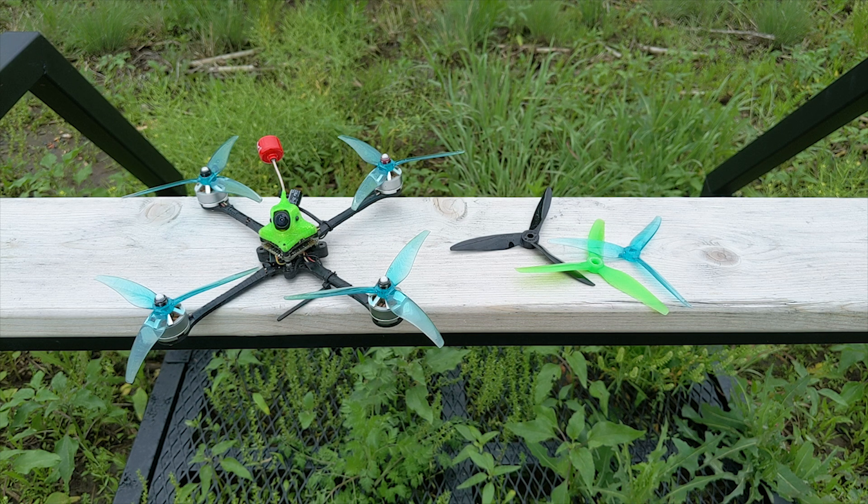It's just easier overall for the system to operate. Those are my thoughts — check out these new props and let me know if you want us to carry them in the store. I'm really in love with them. There aren't many dealers carrying them in the United States right now, so let me know in the comments. And it's pretty nice because you don't have to register it — it's under 250 grams, so just take it out and fly. Happy flying, keep it fast!